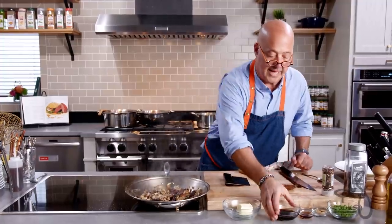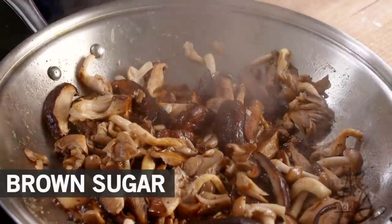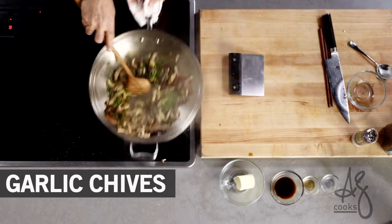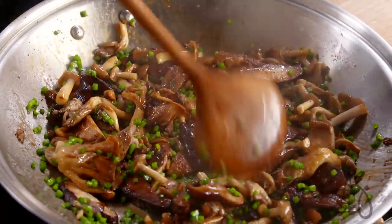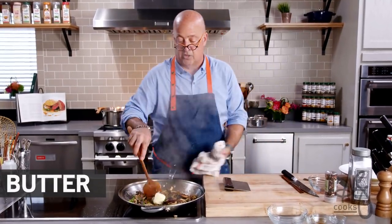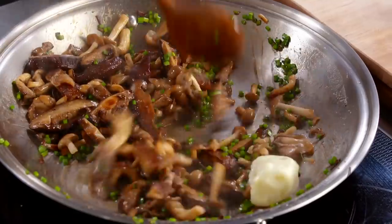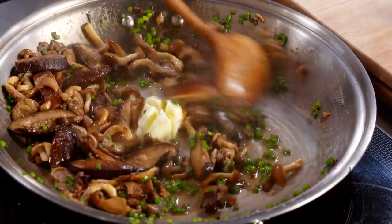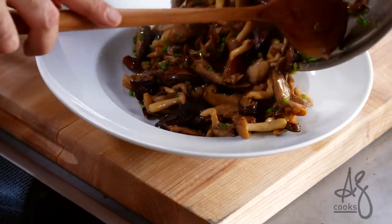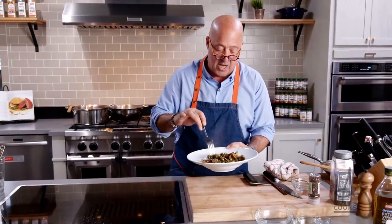When they soften and lose their volume, that's when I add a little soy sauce, fish sauce, brown sugar, and a healthy amount of garlic chives — I love those with mushrooms. I just want that to cook for a couple of seconds before I stir in this butter off the heat. It's going to essentially emulsify and make a butter sauce out of the fish sauce, sugar, soy, and those mushroom juices.